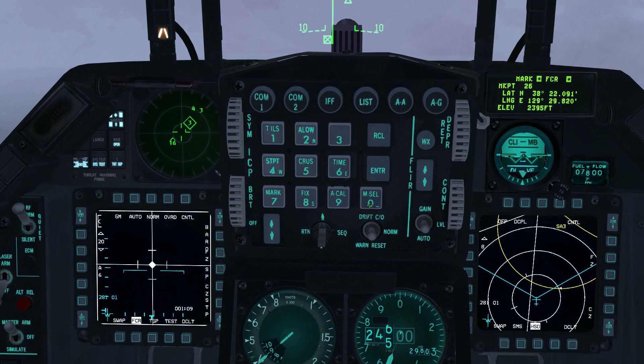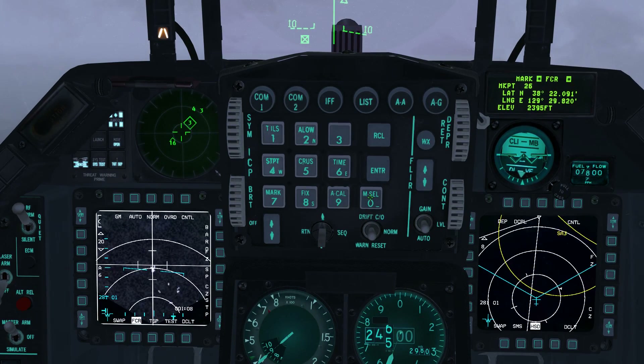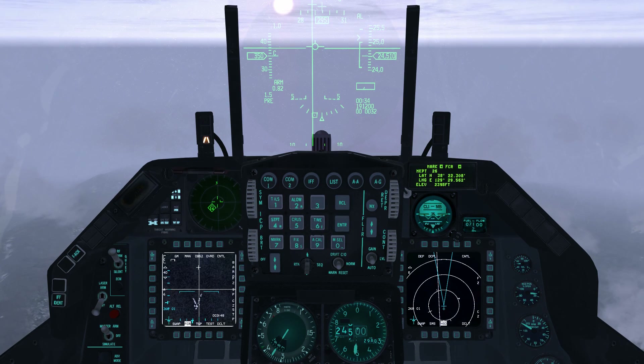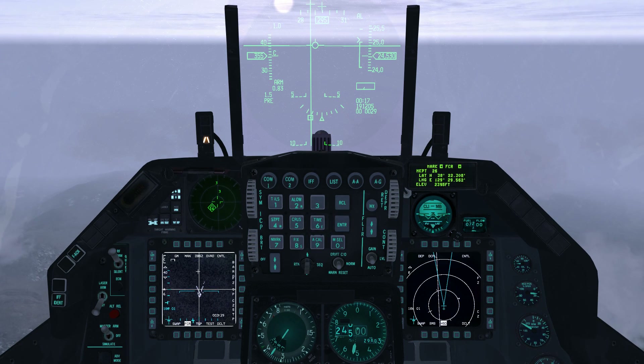We will now set a second mark point for the left column. Undesignate the target point with TMS down, which is shift end. Move the targeting point to the center of the left column and designate the point with TMS up. Note that mark point 27 has now been set. Cancel cursor slew on the FCR by pressing OSB9.